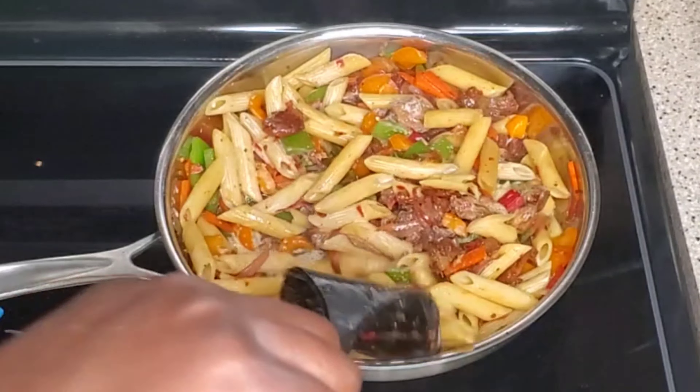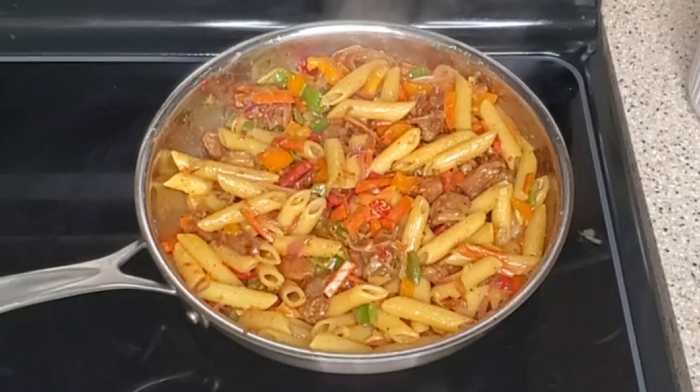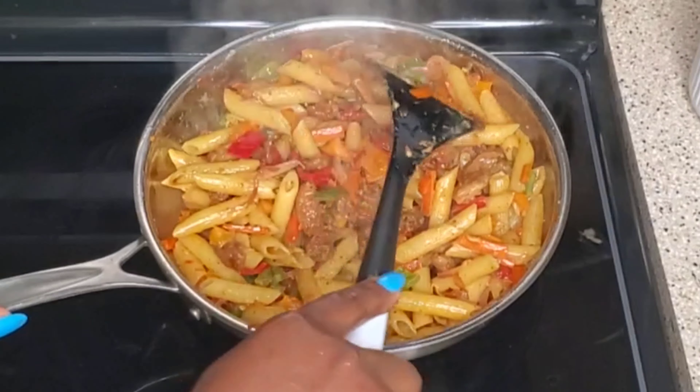I'm going in with heavy whipping cream. I'm going to let that boil. The pasta is ready — once you add it you don't want to overcook it.